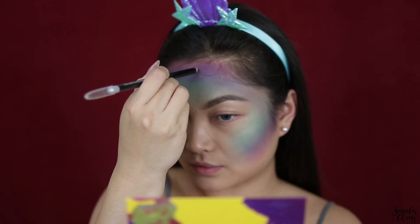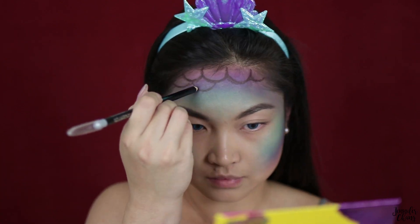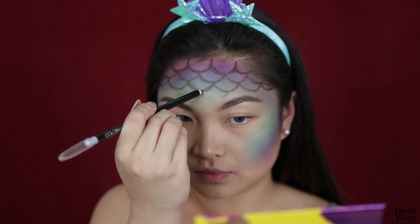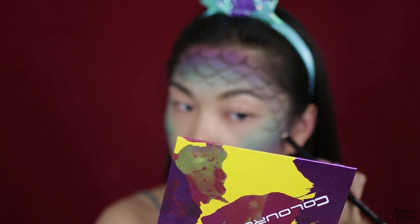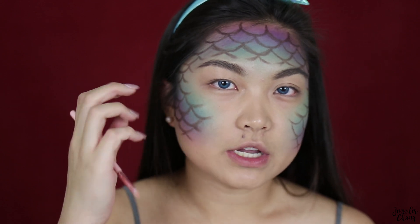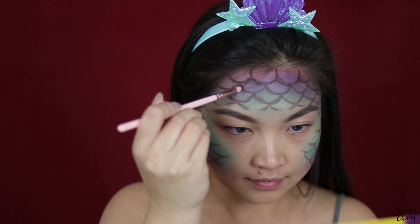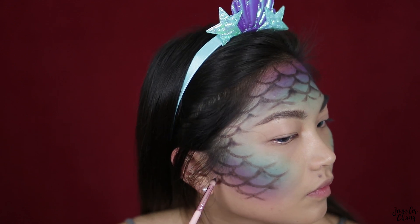Next I'm going to use a dark brown Kohl eyebrow pencil — this is the Colormates brand from the dollar store — and I'm going to attempt to just draw my scales on. I'd recommend using a pencil that is more on the waxier, softer side, because if it's too dry it won't draw well on your skin. Sharpen it as you go. Now I'm going to smudge up the scales so they don't look so well-defined, using this darker brown from the Elsa palette to add a little more dimension and depth.